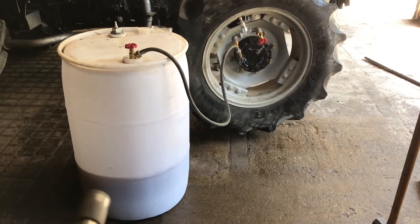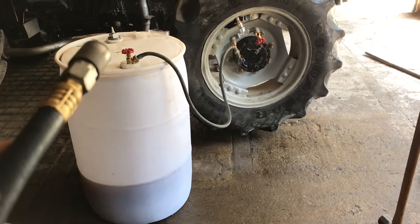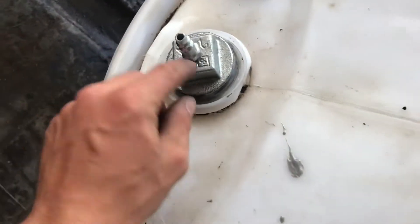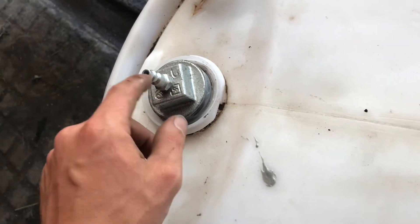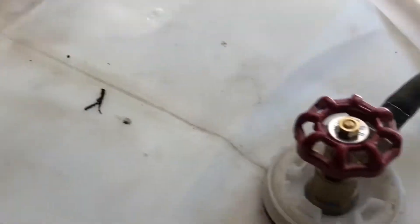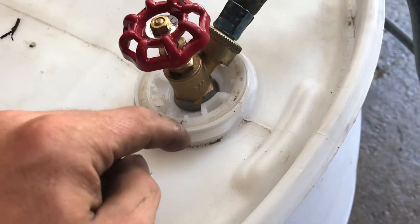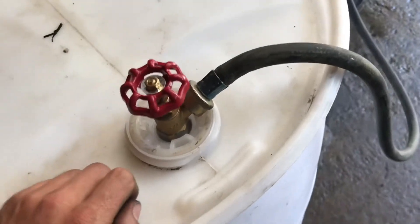I just got it from a farm — it's got two bungs on it. One over here is just a two-inch pipe thread, and I drilled and tapped it for a quarter-inch pipe tap for an air chuck hose. The other bung has a three-quarter inch female already in it, so I punctured a hole through it and tapped this three-quarter inch piece here.